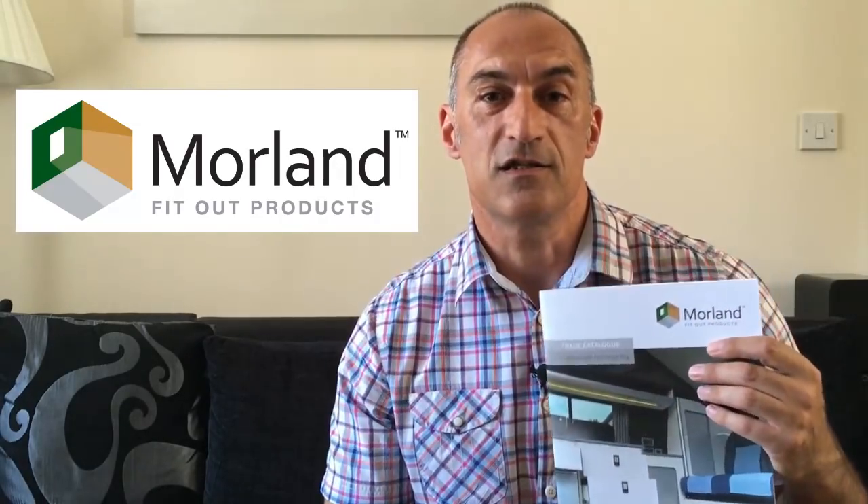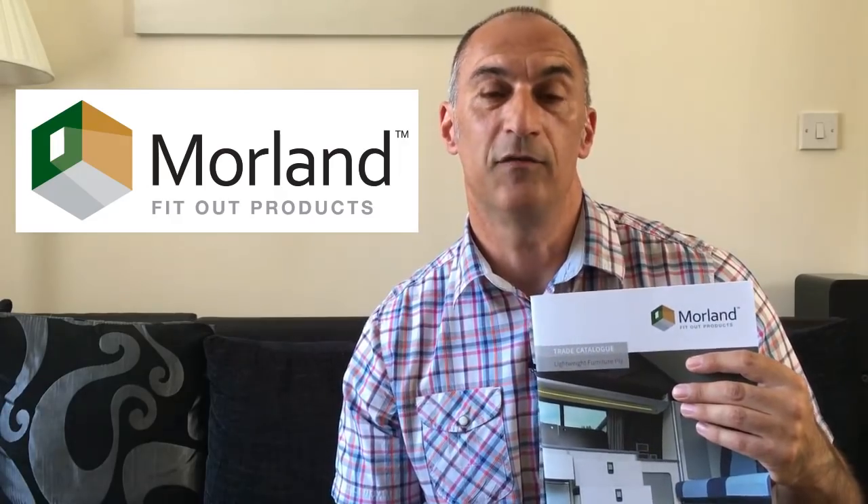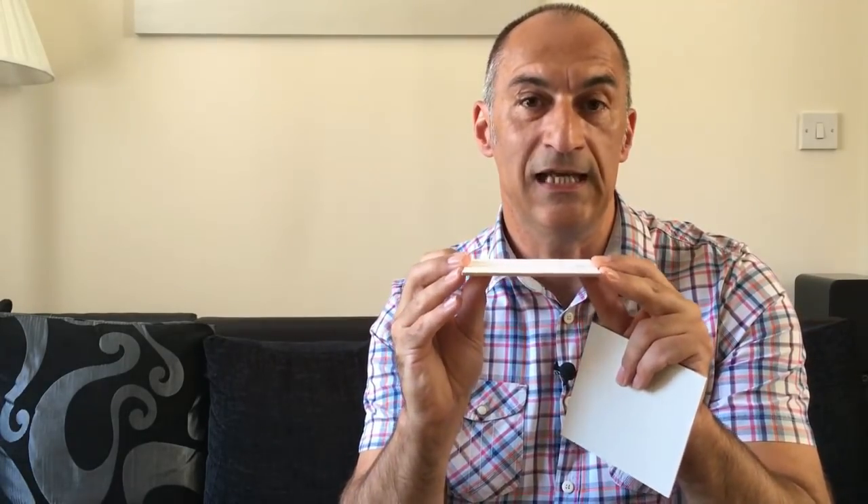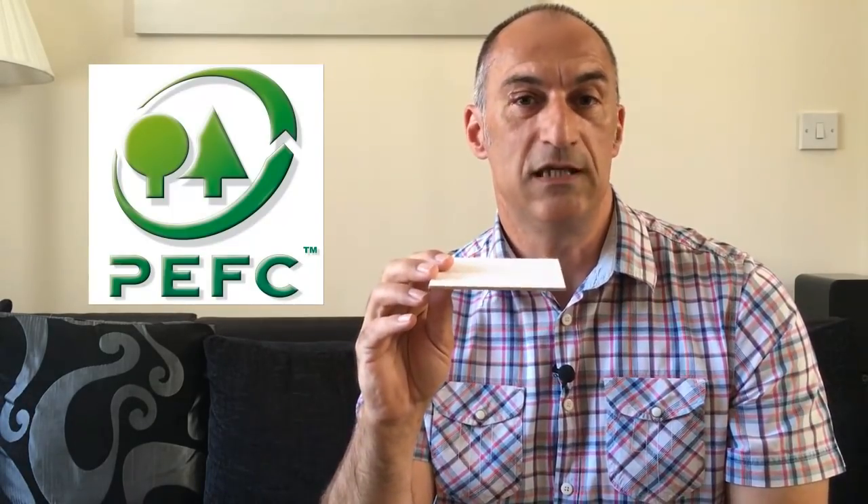So we approached the guys at Morland UK — they're the guys that supplied our furniture board — and they do a range of three millimeter vinyl covered plywood which is ideal for cladding your walls or your ceiling. We also had a look at their vinyl covered plywood online and ordered a couple of samples of this white vinyl ply. This is a three millimeter ply, very lightweight — an A4 sheet of this will only weigh about seven kilos. It's made from poplar and it's a certified sustainable material.